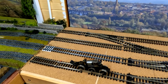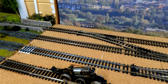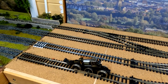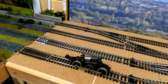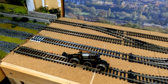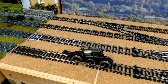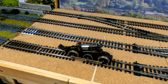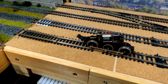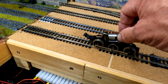This one had a brush missing, but I found a brush loose in the bottom of the box and slipped it in. I don't know what it's from, but it's obviously from a loco that had cylinders. Let's see what happens - I don't hold out much hope for it. Nothing at all on that one.